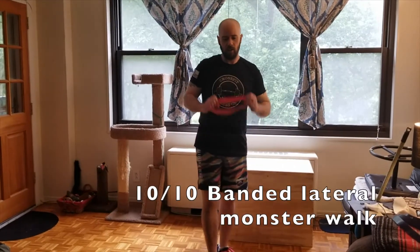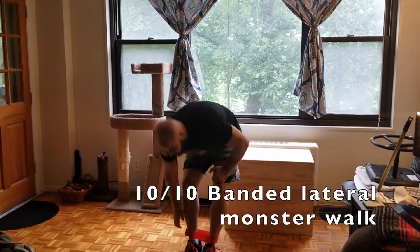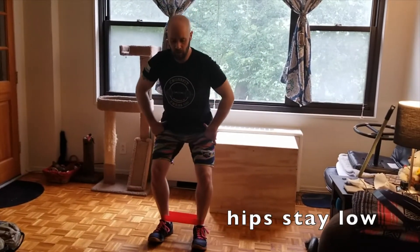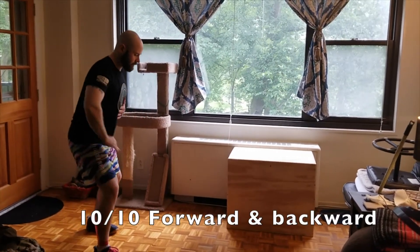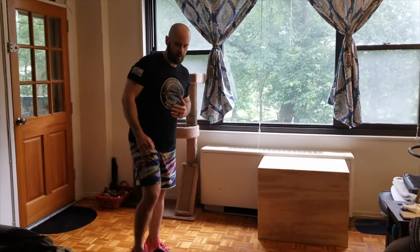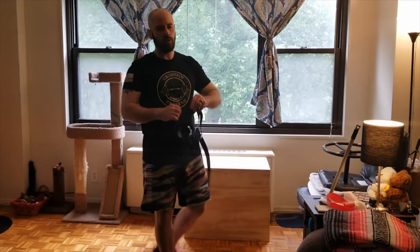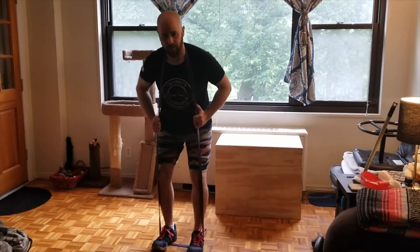Then if you have access to a rubber band, you're going to do 10 monster walks to the left and 10 to the right. Make sure you're in that little quarter squat, your hips stay low, knees stay behind your toes. Step out leading with your heel, 10 times in each direction, then go forward 10 times stepping out at about a 45 degree angle, bring your feet together, forwards, and 10 steps backwards. If you don't have a small loop band, you can use a large band — put it around your shoulders, step into the band, same thing.